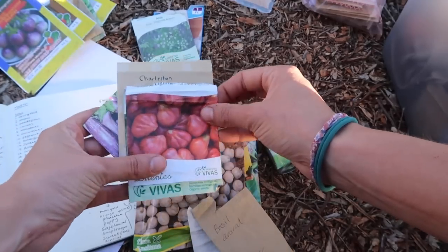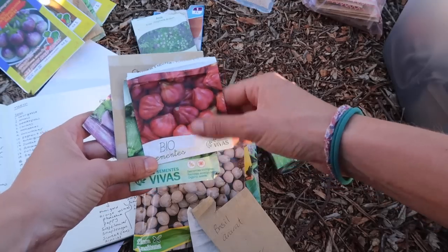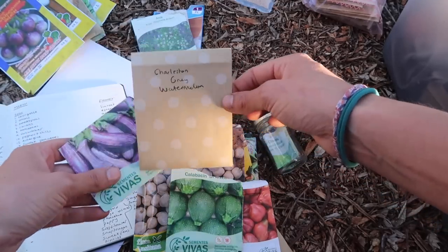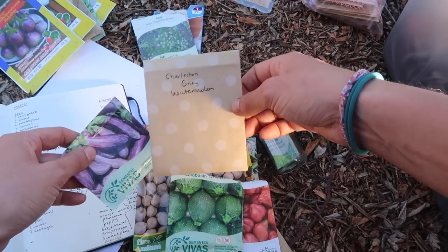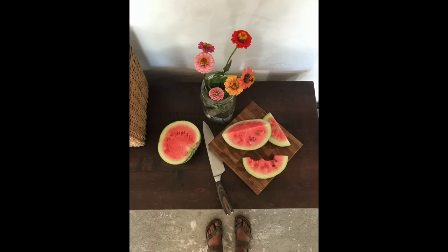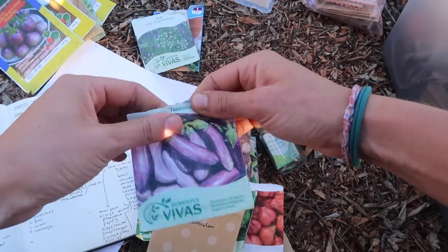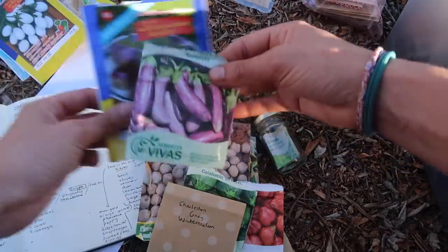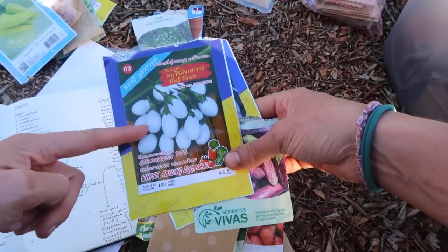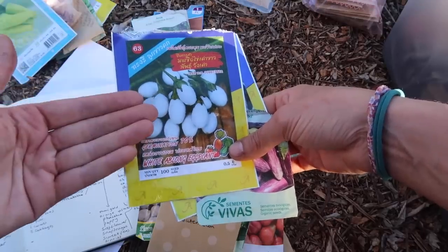I've got two types of basil, some Liguria tomatoes — we're going wild with tomatoes this year so we need to get some more tomato seeds — these round courgettes, Charleston grey watermelon seeds. I got these from Nick and Ange, and last year I grew my first watermelon — proudest moment ever — so I'm very excited to grow them again. And then I've got loads of aubergine varieties. Seeing these made me realise why some of you call them eggplants, because they literally look like eggs.